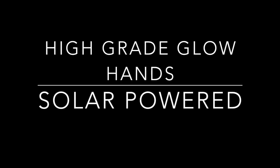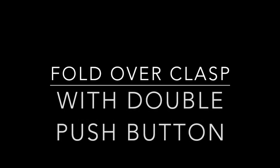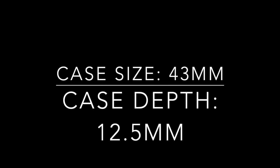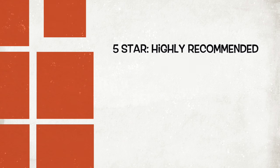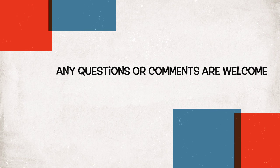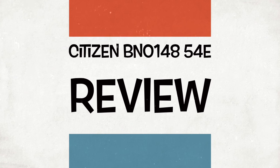Some specifications: the watch is all super titanium, uses the Eco-Drive E168 movement, is ISO compliant, 300 meters water resistance, shock resistant, anti-allergic, high-grade glow hands, solar powered, anti-reflective sapphire crystal, and extremely easy to read. The fold-over clasp with double push buttons means it'll never leave your wrist. The case size is 43mm with a case depth of 15.5mm, weight approximately 100 grams, and it comes with a date display. I highly recommend this watch — I give it a full five-star rating. It's a great everyday watch. Any questions or comments, please leave them below.